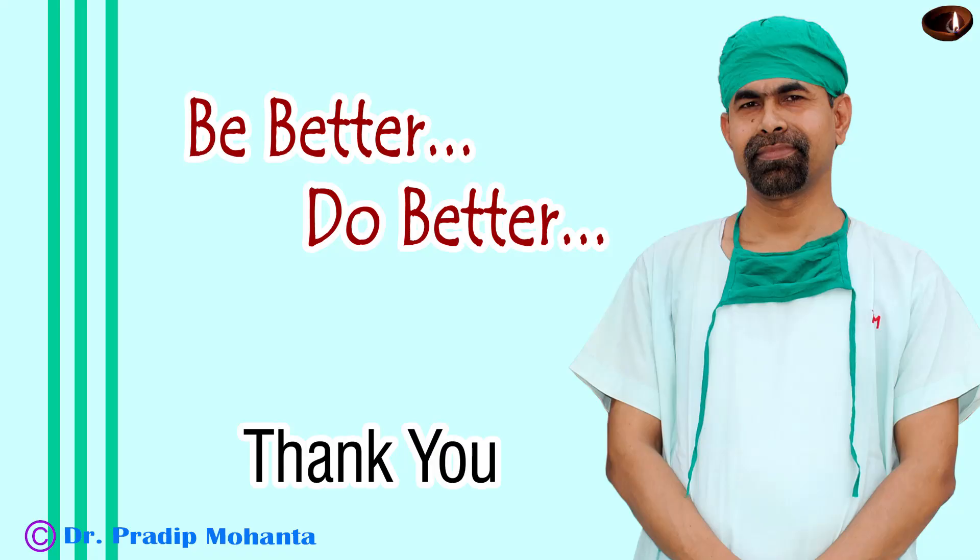Thank you very much for your attention. Hope this video will help you in developing your surgical skills. And if you are from India, please take a demo of the True Glow Microscope from Appa Sami Associates.